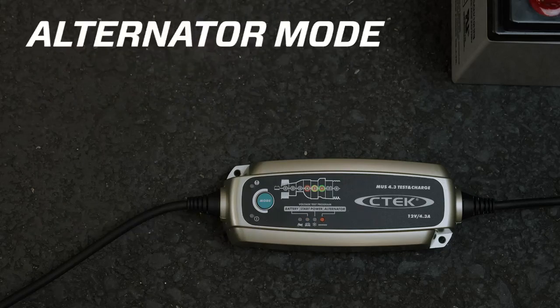In alternator mode, start the engine and keep it running at 2000 RPMs. If LED 4 or 5 lights up, there might be a fault in the charging system. If LED 6 lights up, your charging system is working okay.